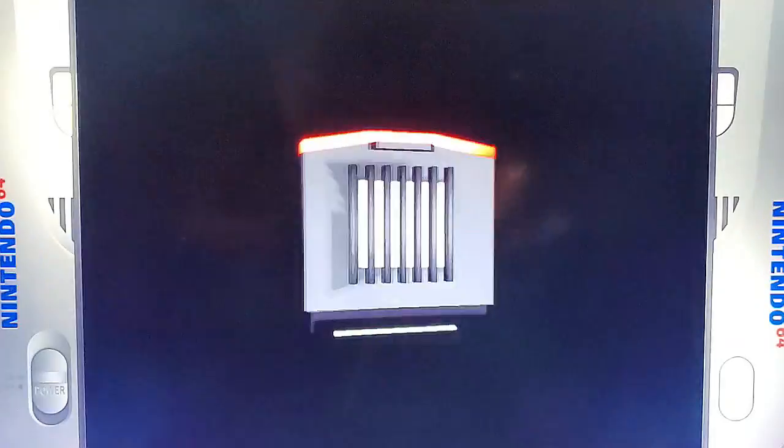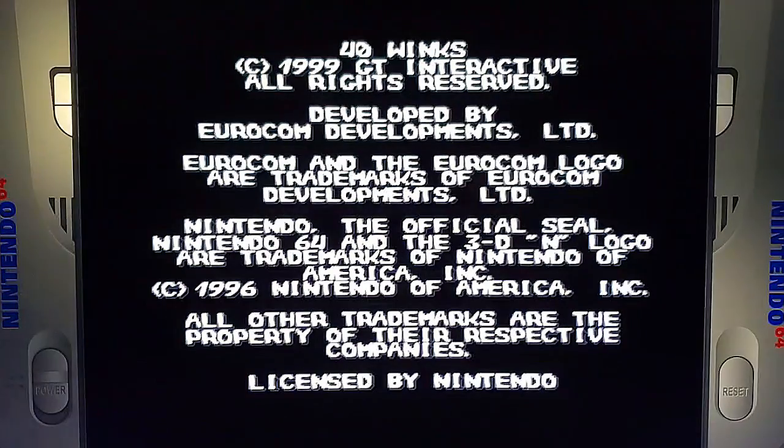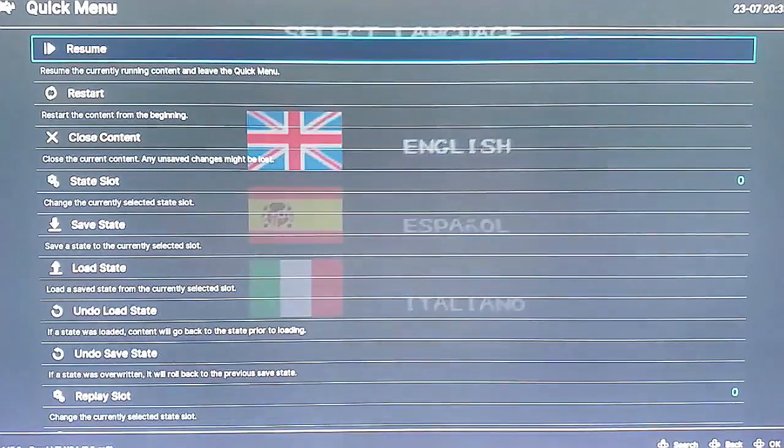Once we're in here loading, hold down the select button and hit the south button, which would be the A button — so Select plus South. Now we're in RetroArch. You can do all kinds of things with the back end on here. You can map your buttons, you can change your screen aspect ratio, you can choose what bezels look like and which ones are up. You can change nearly everything — you can even make your screen turn vertical if you choose.